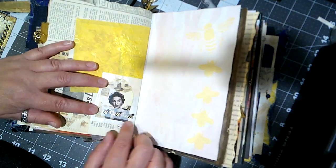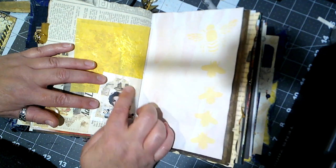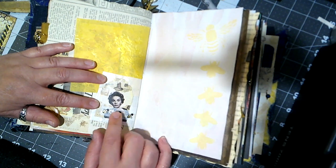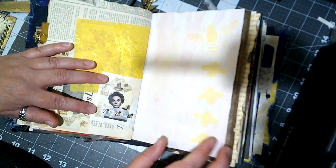Here's the other part of that glassine pouch, and we have a picture of Jean Simmons — I think — who was in Guys and Dolls and all that. And some bumblebee washi tape there.